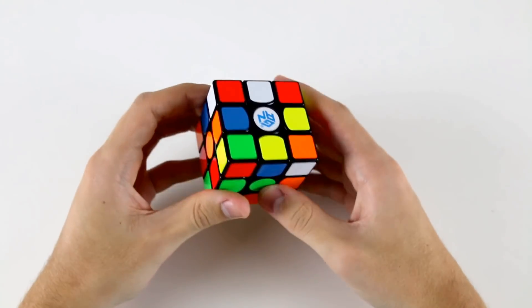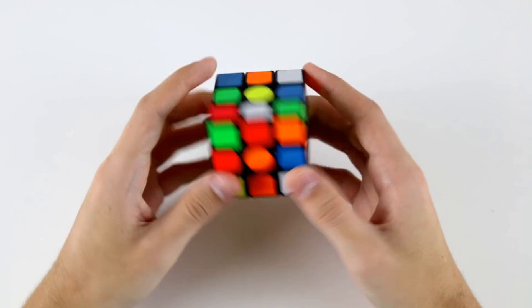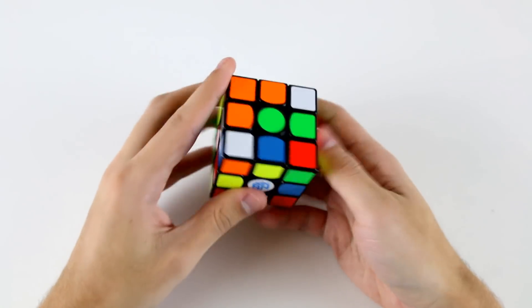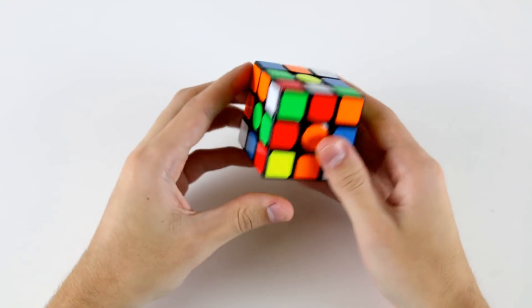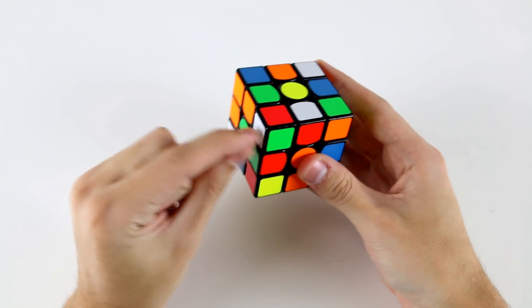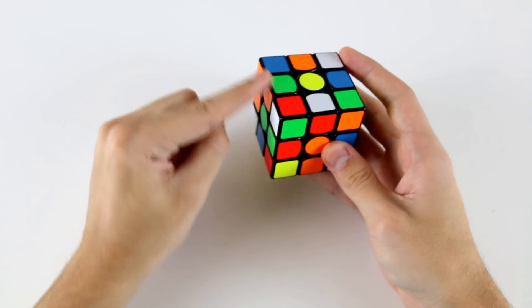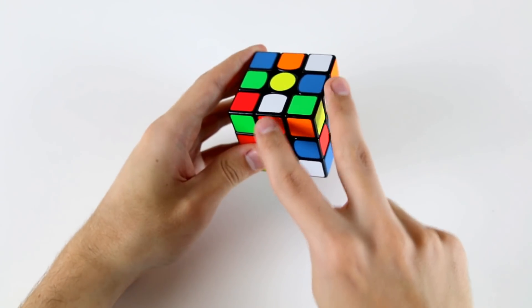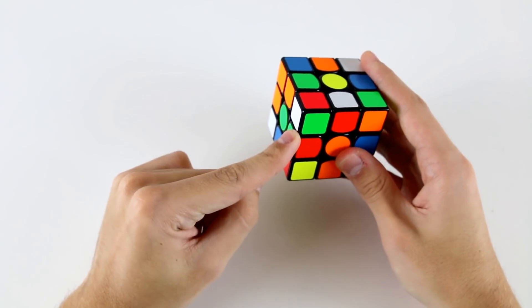Again this solve is on the white cross so I need to figure out what I'm going to do. I've got this piece, this piece, and this one which I need to place into my cross layer. I also notice I've got this F2L pair here which if I do D L' will go up to this position, and then if I solve these two in a specific way these two won't be affected overall.